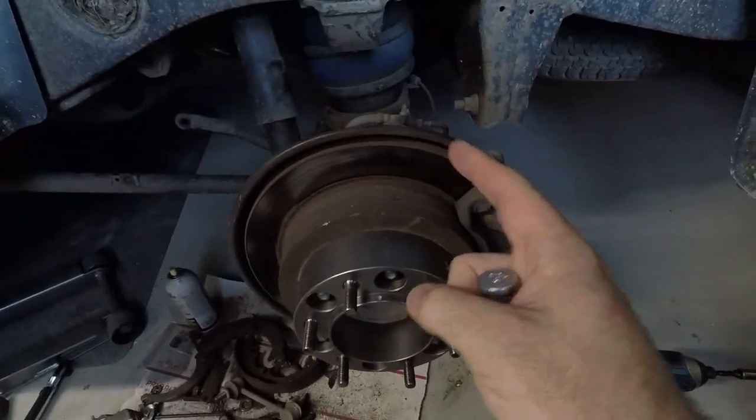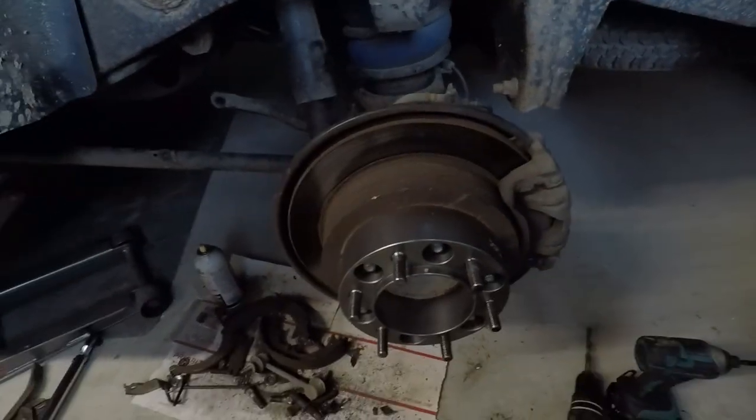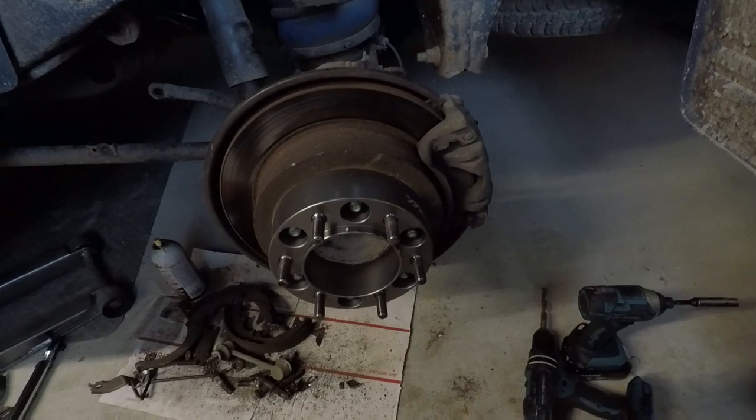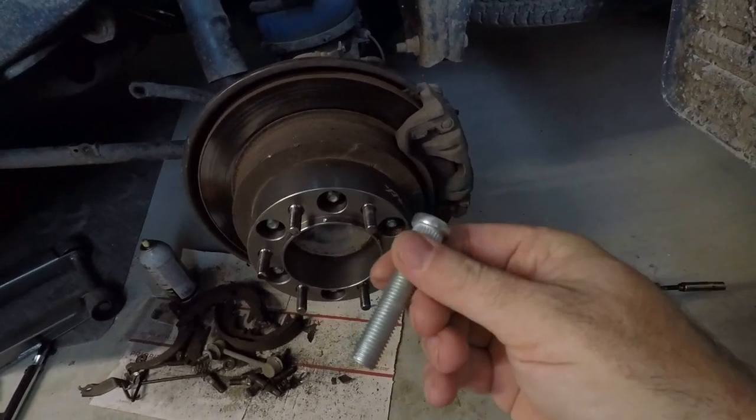You could unbolt the back plate and slide it off from there, but I think it's under the bearing. Long story short, you're either going to have to drill a hole or notch the back plate to be able to slide that stud in.